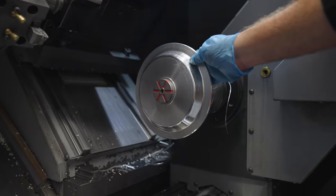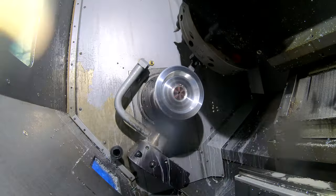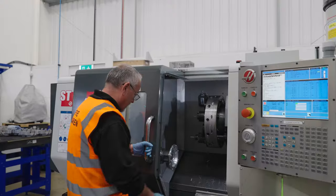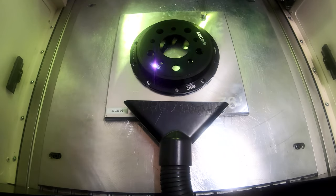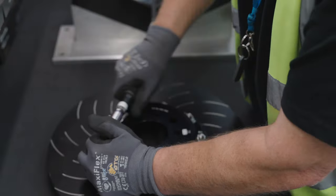The other main component is a centrepiece called a bell or a hat, made of aluminium. The mounting bells used in EBC Brakes Racing's two-piece discs are each precision machined from a billet of aerospace grade aluminium, ensuring they are both strong and lightweight. The bells are subsequently black anodised, providing an aesthetically pleasing and corrosion resistant finish, allowing the mounting bells to be reused for multiple outer friction rings, thus leading to a lower long-term running cost.